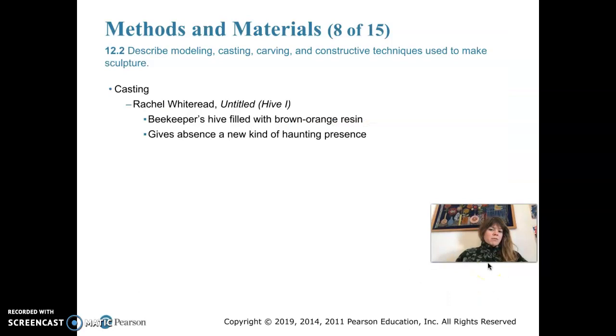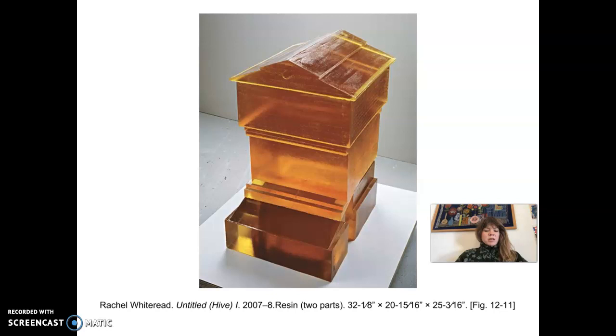Rachel Whiteread is an English artist who uses casting quite a bit in her work. She uses newer materials like polyvinyl resin and likes to take empty spaces we normally wouldn't be able to view and fill them with resin to create a solid form. 'Untitled (Hive 1)' from 2007 is resin — it's actually the inside of a beekeeper's hive. She poured this orange-brown resin in, let it harden, then removed the hive, leaving just the solid interior. She replaced one substance with another, revealing the interior of something we would not normally see with clarity. The color of the resin is also indicative of honey, likely intentional.